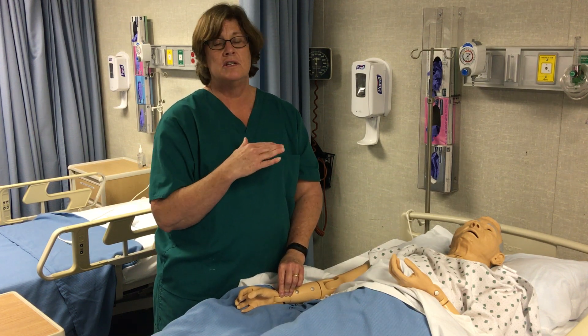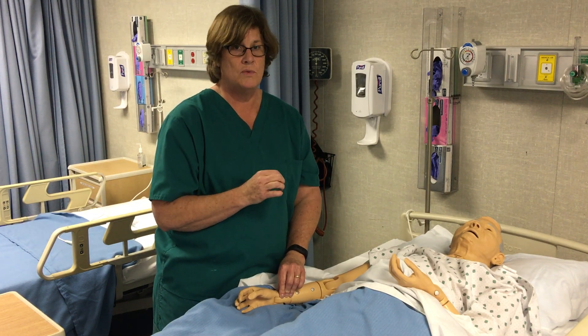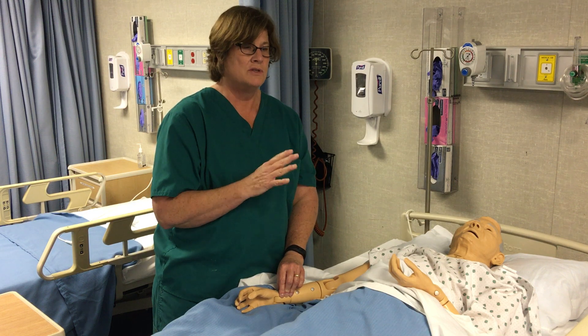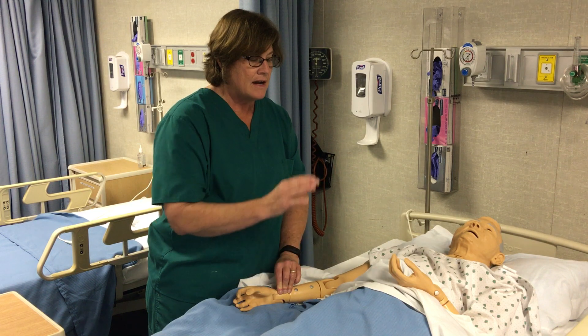You are required for this skill to use a watch with a second hand. You cannot use a digital watch and you are not allowed for state competency to use a smart watch, so you have to have a watch with a second hand.